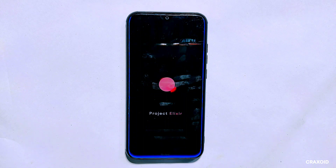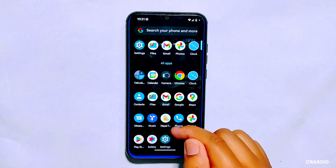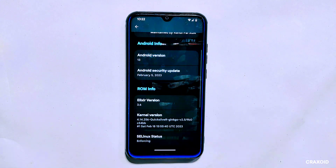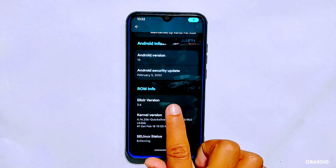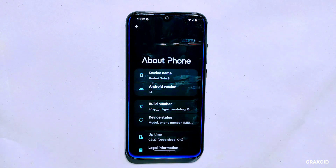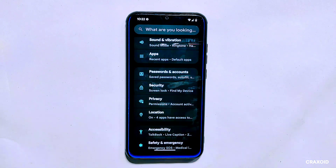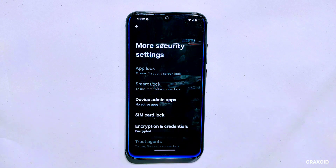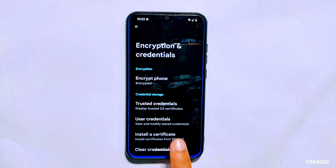The flashing process will take several minutes depending on the size of the ROM file and the speed of your device. Once the flashing process is complete, simply tap on the reboot system button. It will take some time to reboot, but once it's done your phone will be successfully updated to the new ROM. I'll go to the about phone section to show you that the ROM version is now Project Alexar 3.6 with an Android security update from February 5, 2023. As you can also see, this phone is still in its encrypted form.